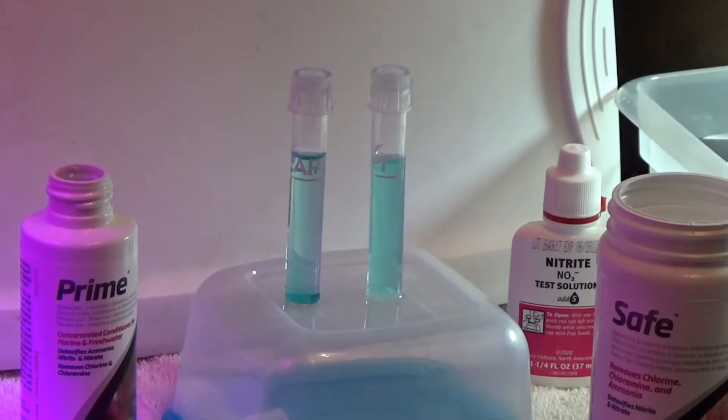And I didn't use a whole lot of Prime to almost bring it to that same level. Whether I'm right or wrong, but to my system, for some reason it takes more Safe to use than it does with Prime. Prime — I can do a couple caps in there and the nitrates go right down. So I'm not really sure what is going on there. Both products are great, both products work just like they say. But for some reason, in my system, Prime works a lot better and quicker.